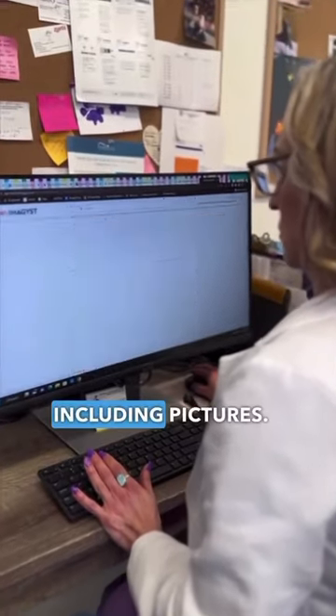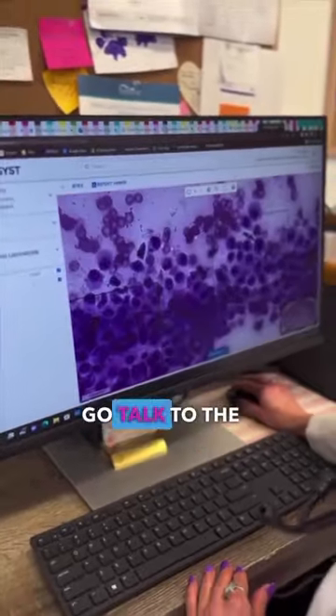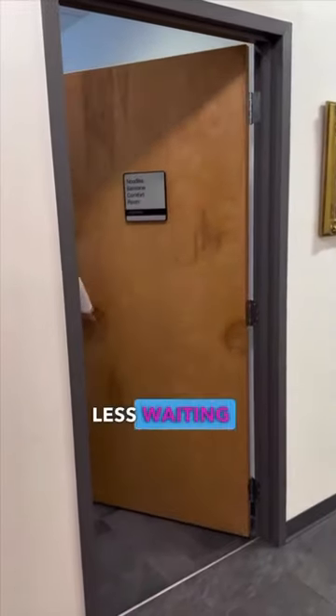Then I can review the report from my board-certified clinical pathologist, including pictures. This allows me to have these results and go talk to the owners while they're waiting — which means less waiting.